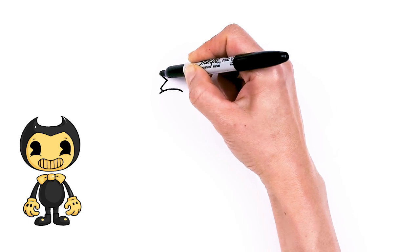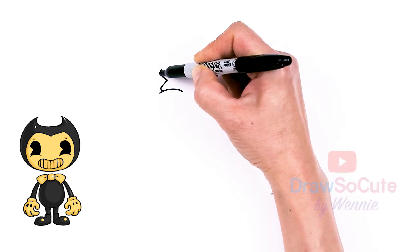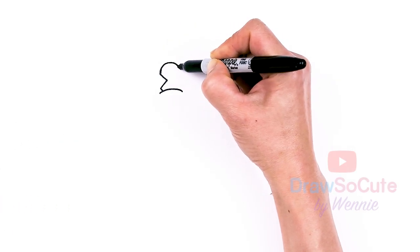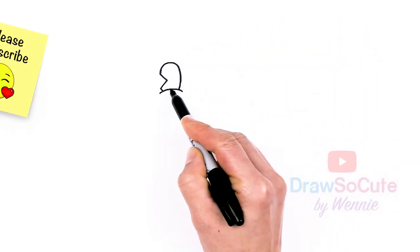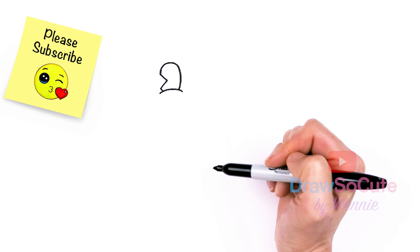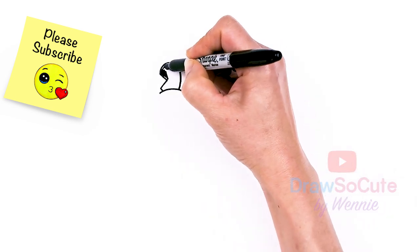I'm going to go up. Just make sure this part is pretty level and then just go up. Round it off to create your oval and then come right back down. This curve that you've created here will determine the size of your eye. Then come back in here and just shade this all in.